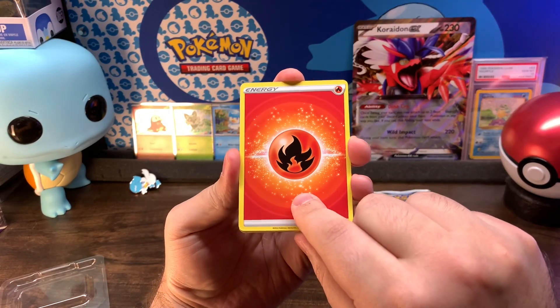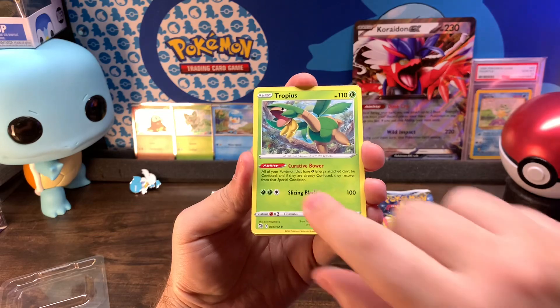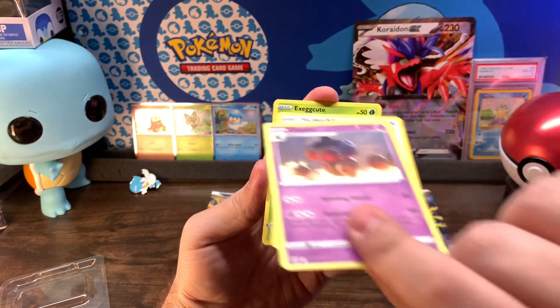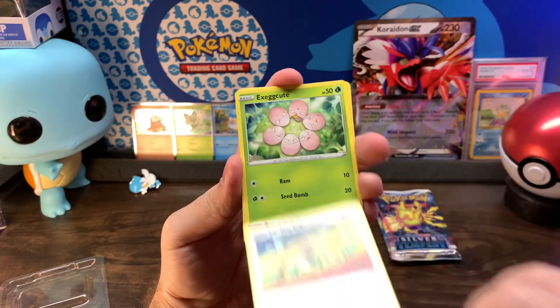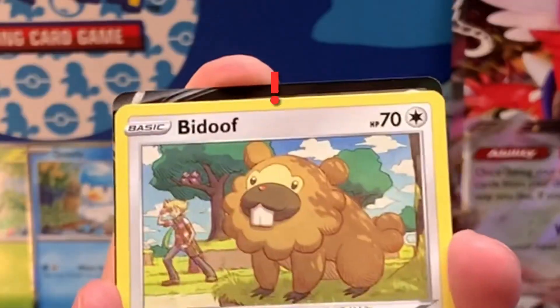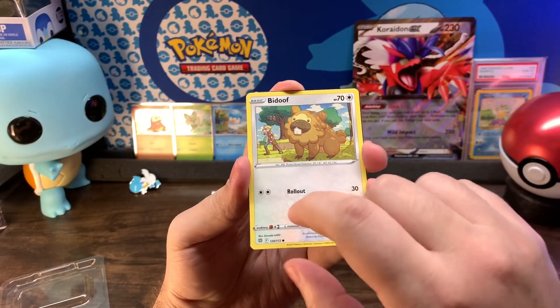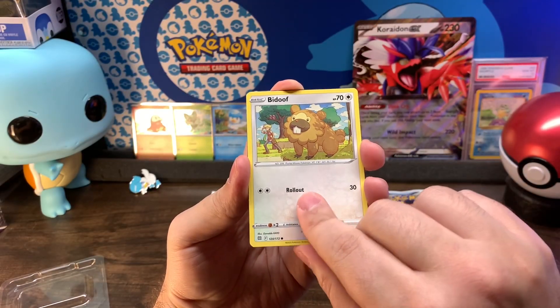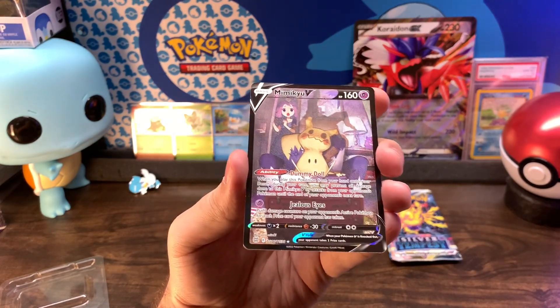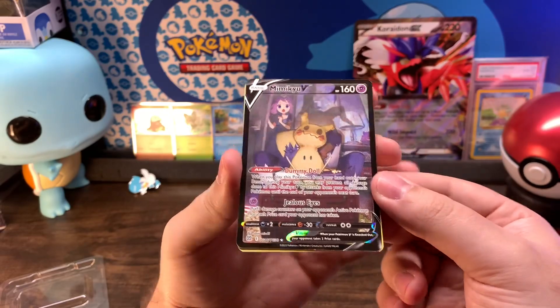We got a Fire Energy, Tropius, Morgrem, Claydol, Farfetch'd, Exeggcute, Grimer, Clefairy, Bidoof — oh, that kind of ruined it — and a Mimikyu V from the Trainer Gallery! Yeah, nice.